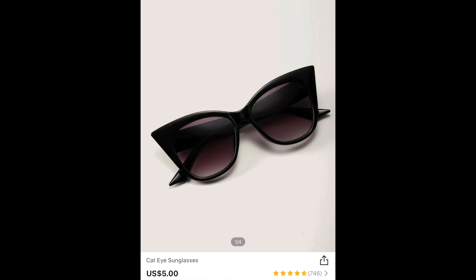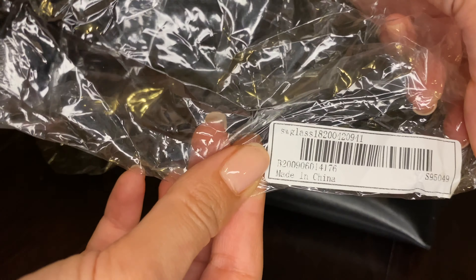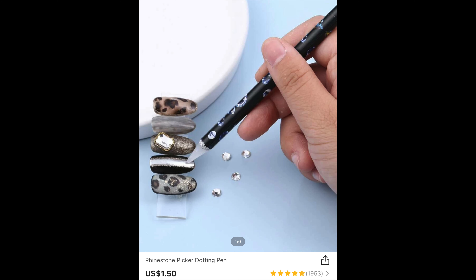I grabbed some new glasses — I've hauled glasses from Shein before and they're really good quality. These have two dots on the side. I love them, and I like that Shein includes a little case, which is really nice. I also grabbed one of these stone wax pens — it's basically a wax pen used to pick up jewels. It's covered with paper, really inexpensive, and pretty long so it'll last a while. You can even cut it shorter. This is new to me; I've never used one before.